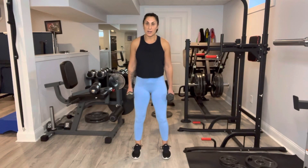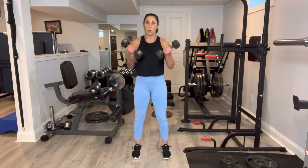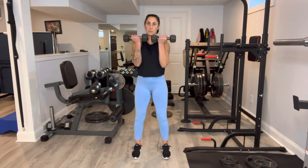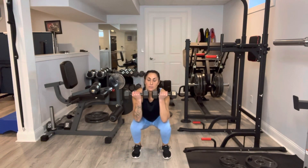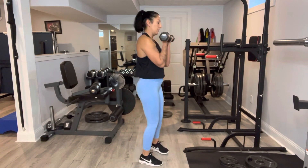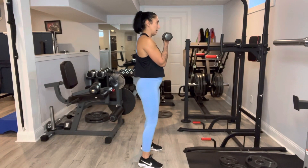For a dumbbell front-loaded squat, you're gonna hold the weights here in the front of your body, palms facing in. Inhale, exhale, heels stay down. You want to get nice and deep here, exhale at the top. This is what it looks like from the side.